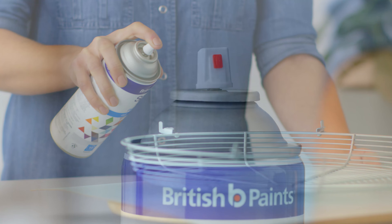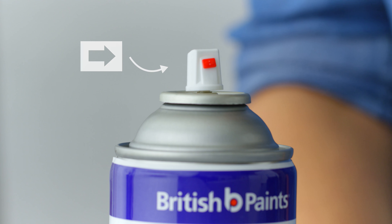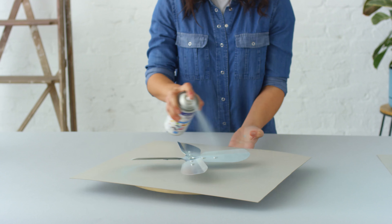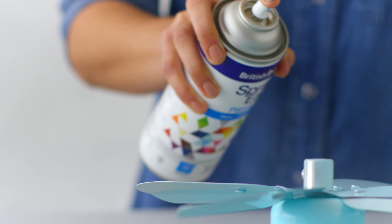One of the key benefits of British Paint Spray Easy Paint and Prime is that the insert can be rotated in any direction. British Paint Spray Easy Paint and Prime has excellent adhesion and great coverage.